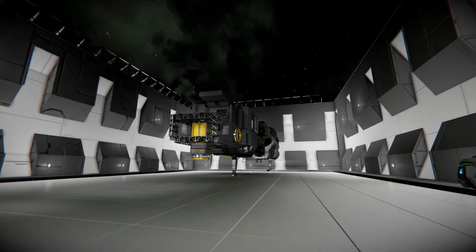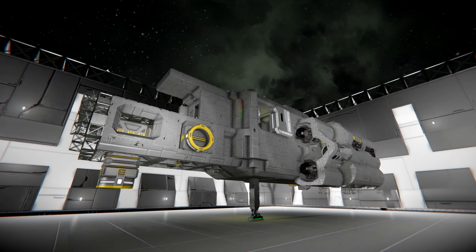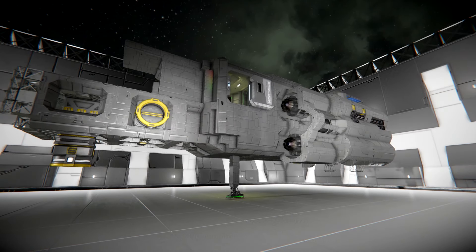Hi Hal. Hal here with more Space Engineers and today we are going to be working on this. I'll bring you up to speed on what we've done on camera, off camera, and in between. But first we have to get started, so let's go.